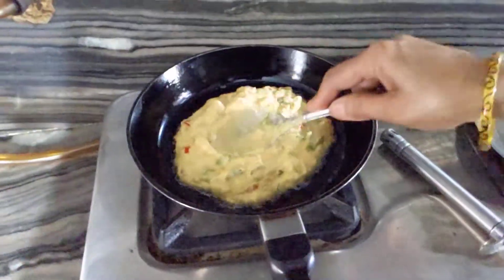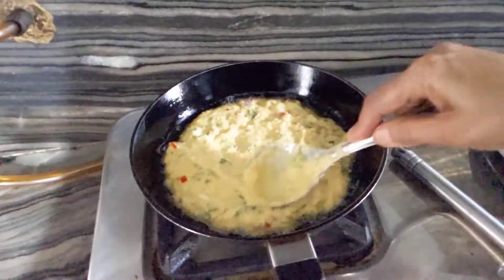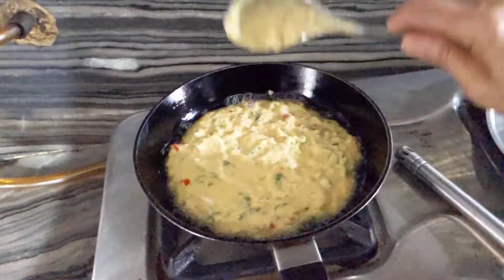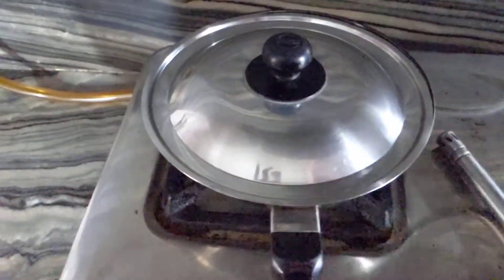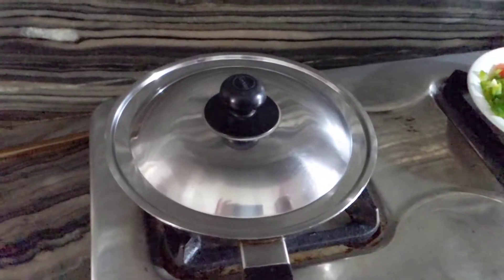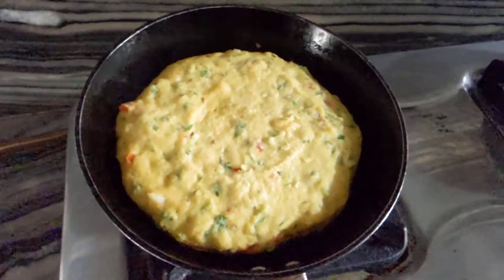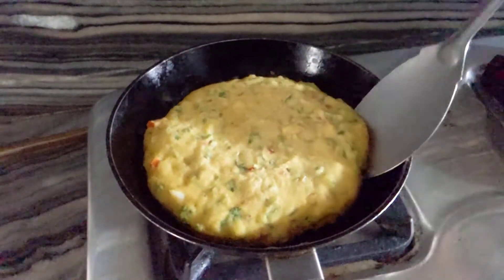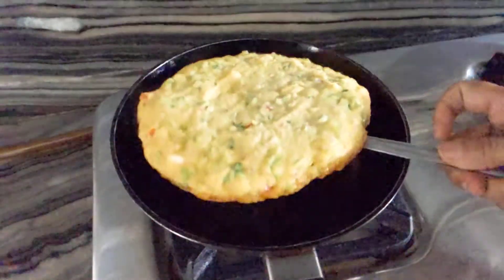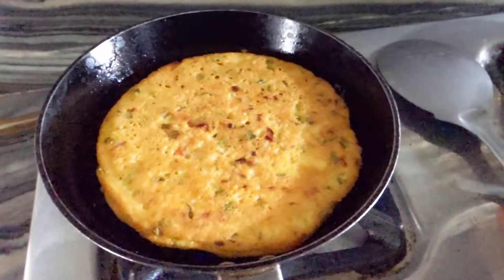This is a little bit of oil. We will cook on medium flame. Now I will check that the oil is ready. It will be brown with a little bit of oil. Cook for 5 minutes.